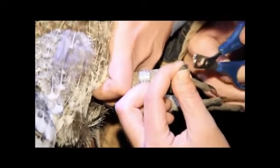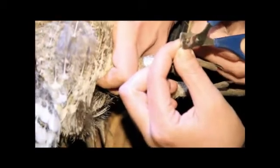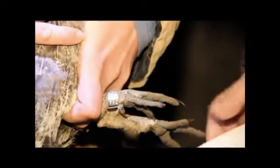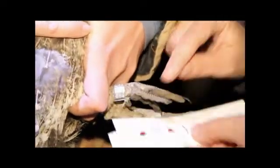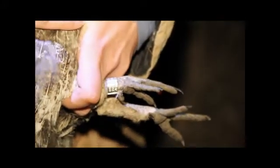I just trim it a little bit at a time, taking as little as possible. I just need to get a drop on this card. Then I dip her toe in styptic powder to stop the bleeding.